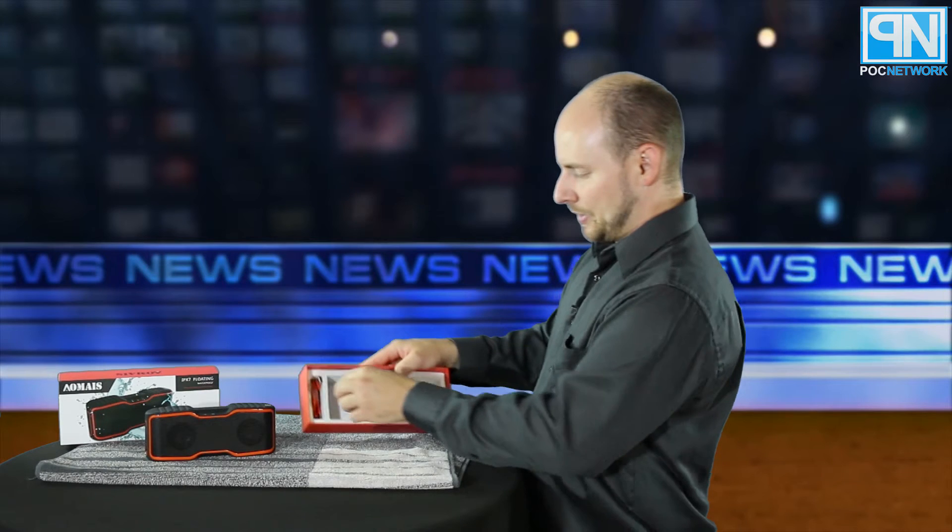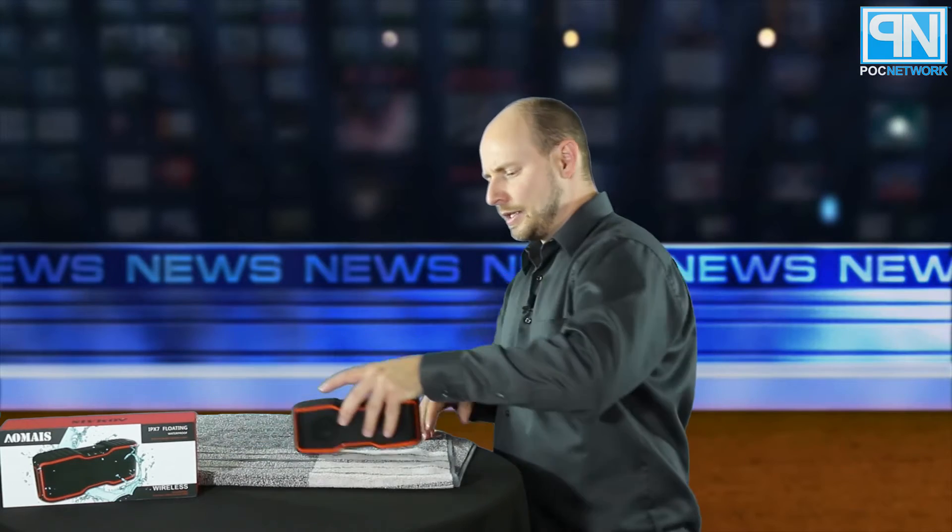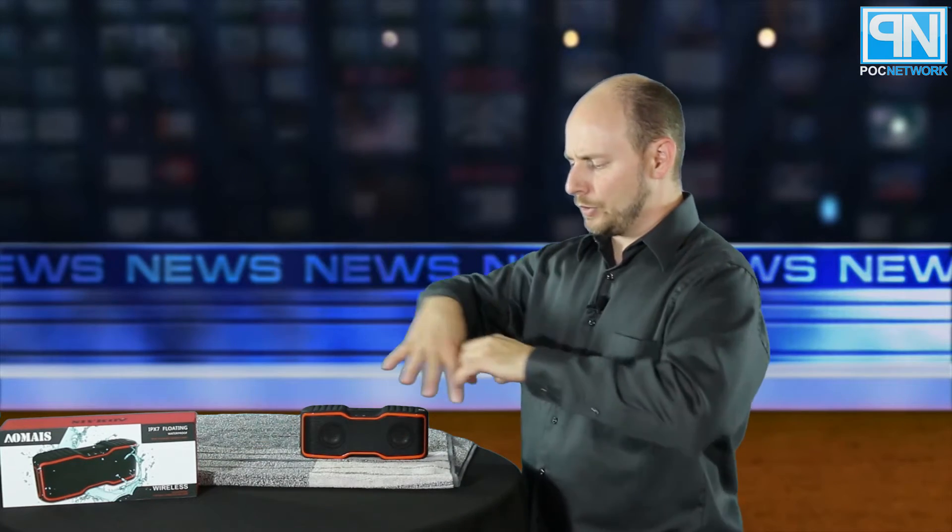The speaker is right here with immediate presentation upon opening. You also get a micro USB cable for charging, a 3.5mm to 3.5mm auxiliary cable so you can connect a device via wire instead of wirelessly, and a small instruction manual.